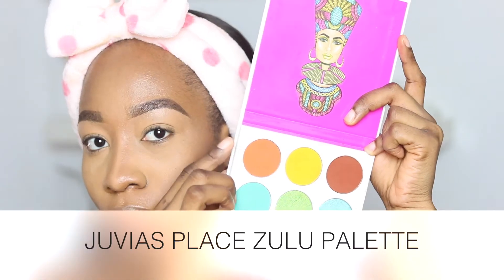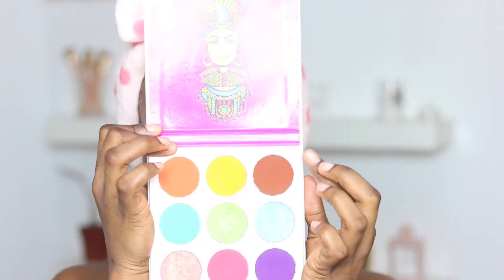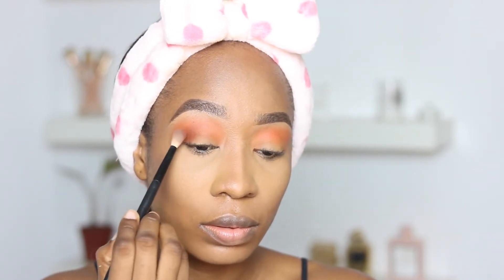For transition color, I'm going in with a shade from the Juvia's Place palette and blending it out really thoroughly as my transition shade. Now I'm going in with a dark earthy brown shade for my outer V — placing it in my outer V nice and dense so it's really visible.